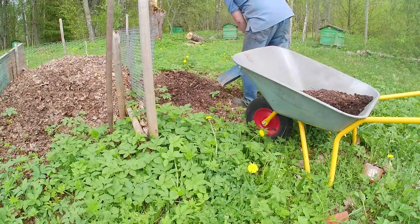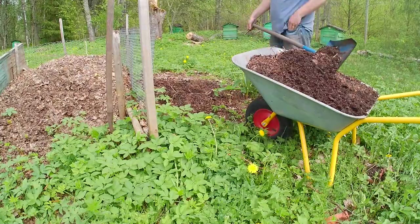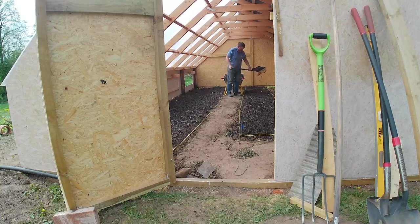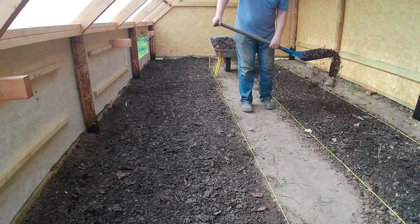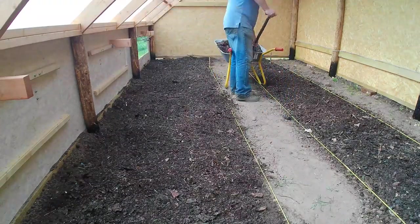Next we go over to the leaf mold compost, which I've been making - this is nearly two years old, certainly last year's leaves, so maybe a year and a half. That'll be the next layer. It's good to mix things which are rich in bacteria and rich in mycelium and fungus. The leaf mold compost is more on the fungal side, so that's why we add that.